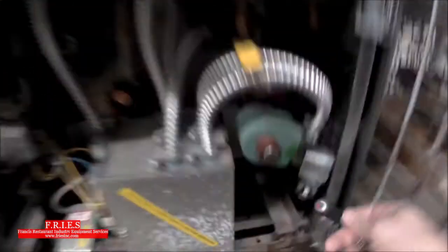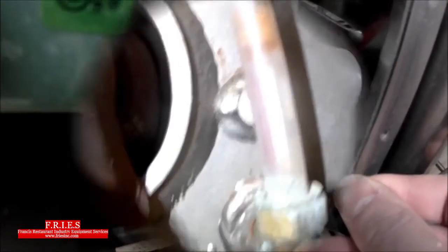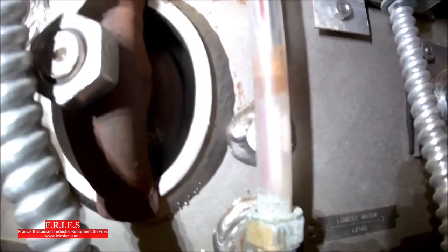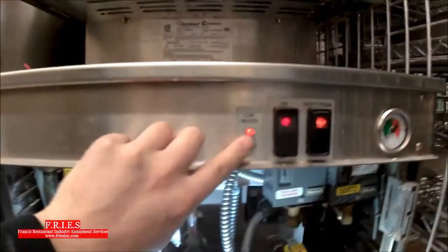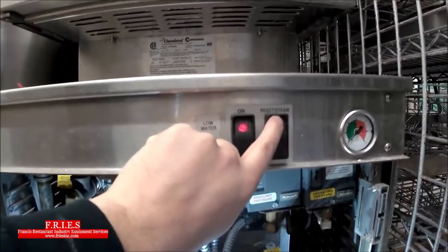First thing — are we filling the boiler? The solenoid has power. The sight glass is filling up as you can see here. The filling has completed, there's no more power to the solenoid, but we still have our low water light on, which means we cannot turn on our burner. It's not going to allow us.